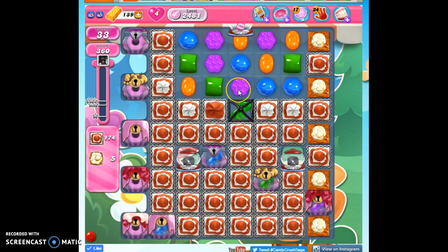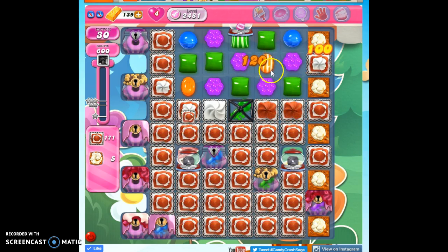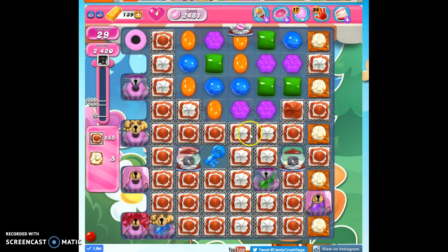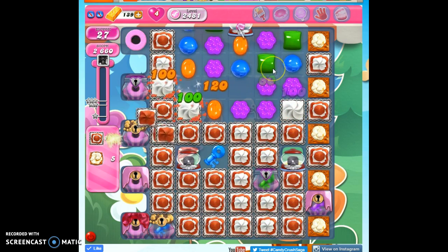We need to make matches and specials and coordinate our efforts to make chaos on this board. I'm not terribly worried about the keys, but what I want is to open up as much frosting as possible, encourage all of these specials to develop, and use them to take out the frosting to make more space to make more specials.